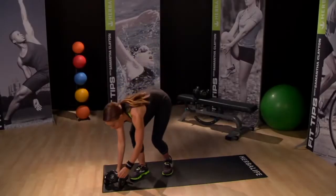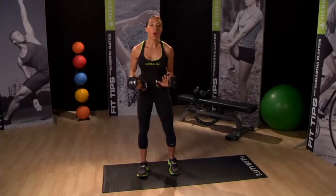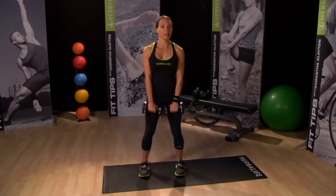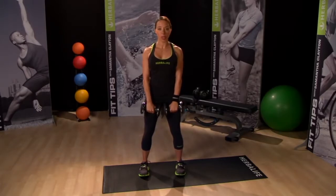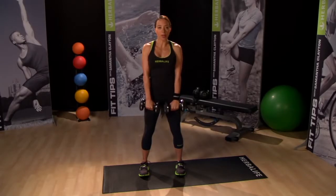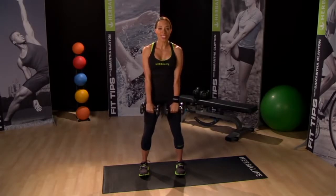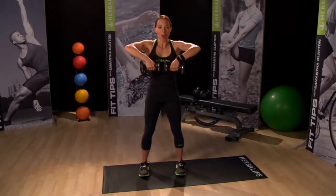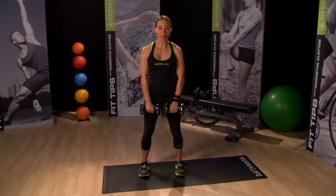Pick up your weights and let's do a combination move — this is a trap raise, or you could call it a shoulder shrug to an upright row. Hold your weights with your palms facing down, resting them gently on your thighs. Simply shrug your shoulders upward toward your ears, hold, and then slowly lower. For the second part, lift your weights up towards your chin leading with the elbows. Stay controlled on the way up, hold for a beat, and remain controlled on the way back down.